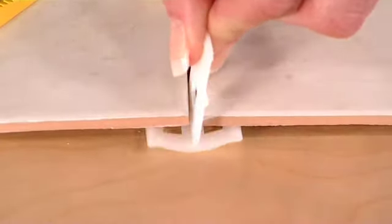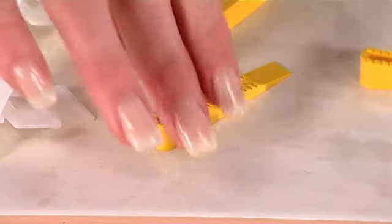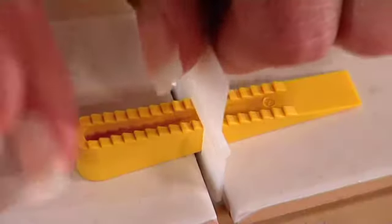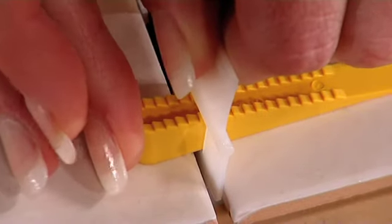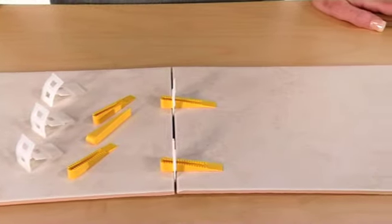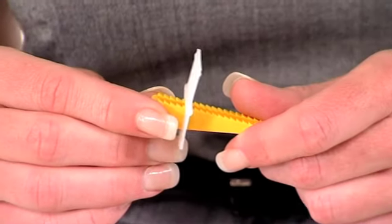They're simple to use. Just slide this part under your tiles and then insert the wedge to lift the tile so that it's level with its neighbor. Then when it's set, snap it off here and you're ready to grout. You don't need any tools or specialist knowledge and never have to suffer uneven floor tiles again.